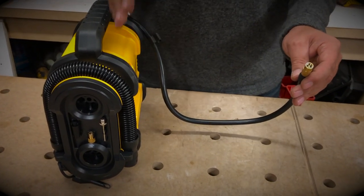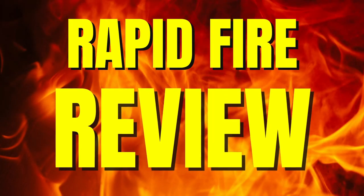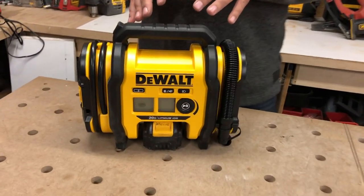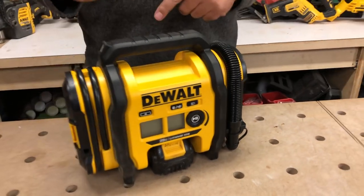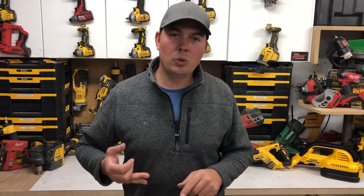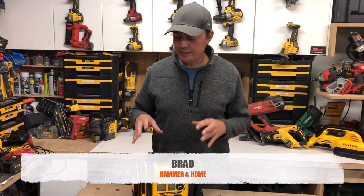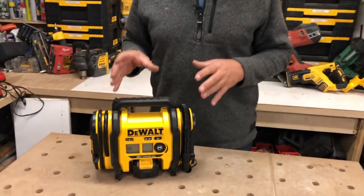We're going to blow up a tube and I'll show you how fast it does that. Today we're going to be taking a look at DeWalt's inflator. I think this is something you should have. Number one, if you've got kids, you're blowing up all kinds of pool toys, rafts, bike tires, all that type of stuff. This is something a garage should definitely have.